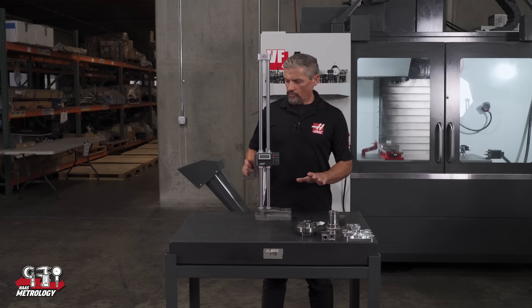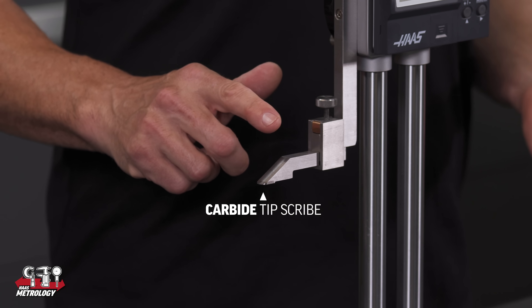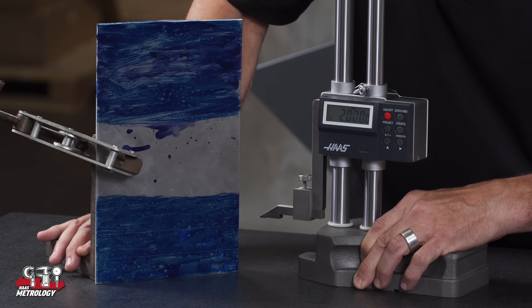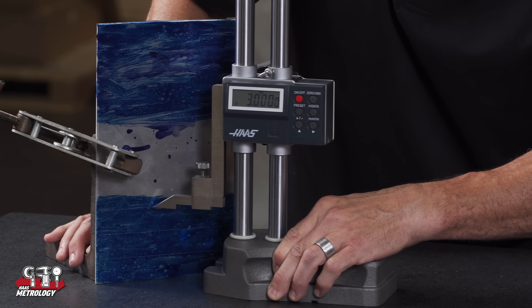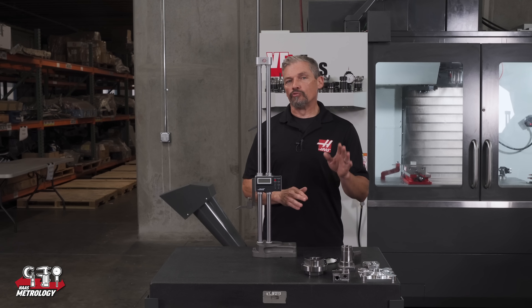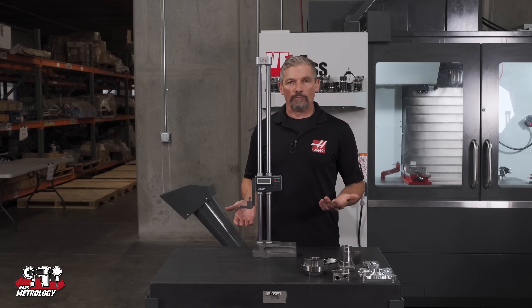The gauge comes with a carbide tip scribe, which is typical for these tools. These are great for layout work if you need to place ordinate dimension lines at various heights on a piece of sheet metal or something like that. But nowadays this is perhaps less typical in machine shops, and we'll look at why you really want to use an indicator attached to your height gauge to take accurate measurements.